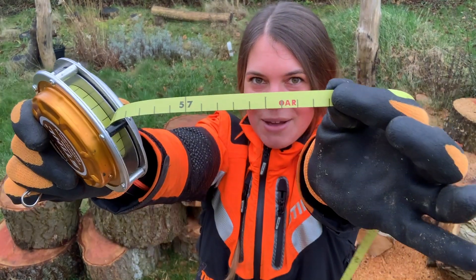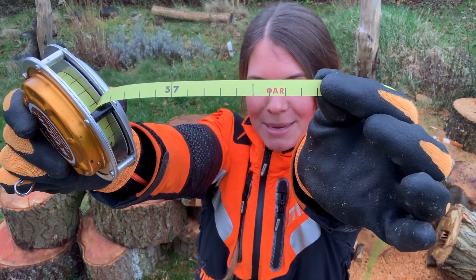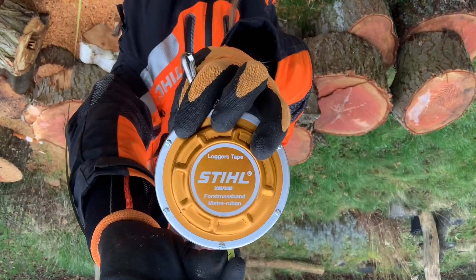Hey Jivo! I recently found out that a lot of you don't know what the AR mark on the forestry measurement tape is. I will be showing you today.